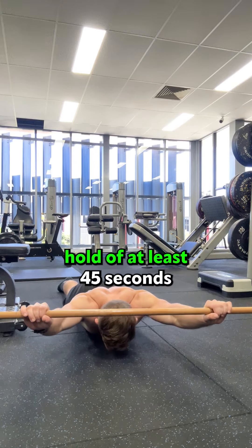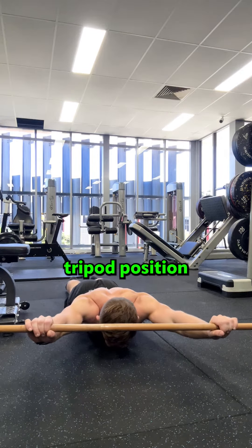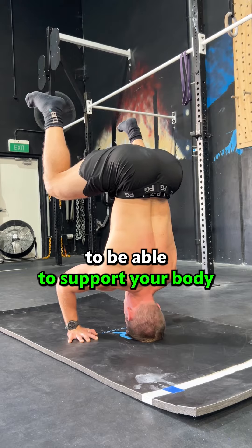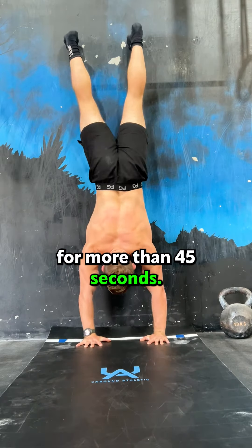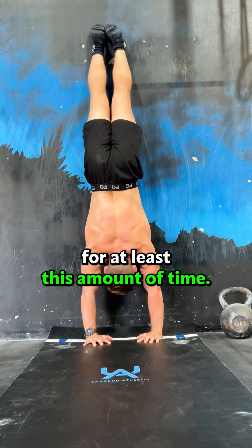The front body line hold of at least 45 seconds or more, to get the head in an adequate tripod position when handstanding. The tripod headstand hold for 45 seconds or longer, to be able to support your body through your shoulders, traps, and neck in the bottom position. Wall facing handstand hold for more than 45 seconds — you need the stability to hold yourself there for at least this amount of time.